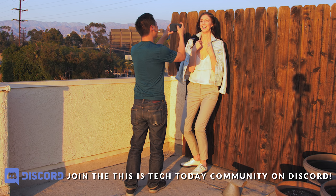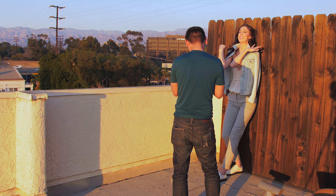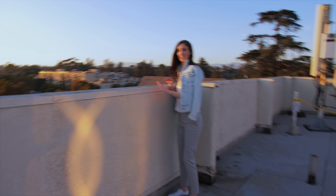If you haven't noticed, Hannah is really tall. While the sun was setting, we decided to move over to the other side of the building and see what kind of shots we could get there.